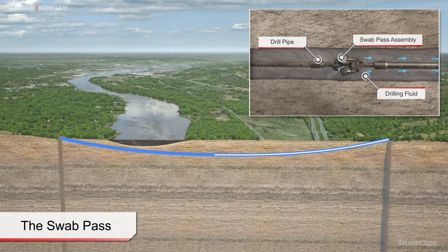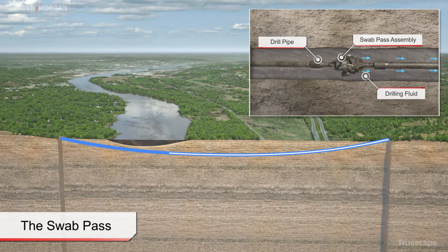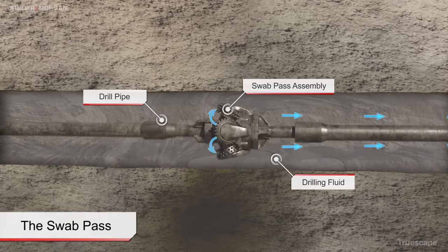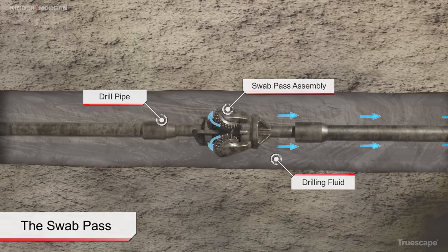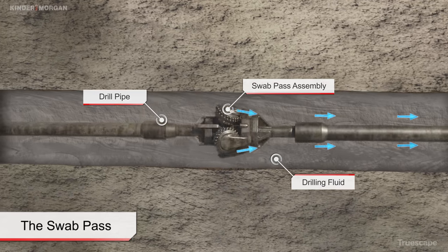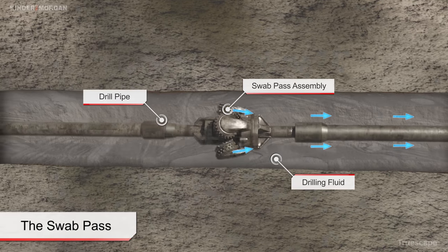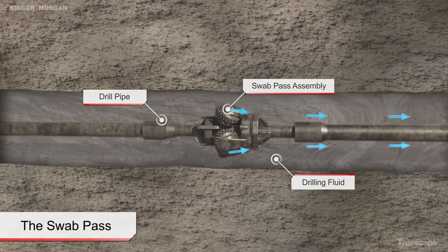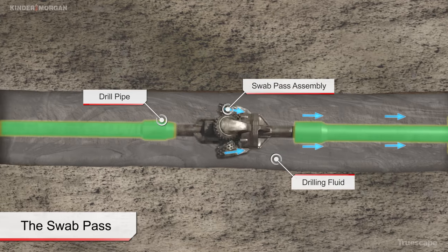The diameter of the swab pass is typically smaller than the full reamed diameter, but greater than the diameter of the product pipe to be installed. Like the pilot bore drilling process, drilling fluids are continuously pumped through the drill pipe to the cutting tools where it mixes and entrains the soil or bedrock cuttings into the fluid. This fluid aids in removal of the cuttings, continues to stabilize the bore, cool the cutting tools, and lubricates the pipe string.